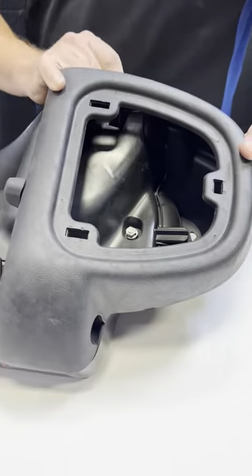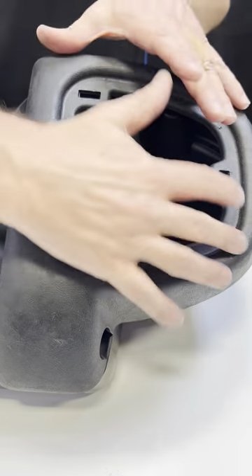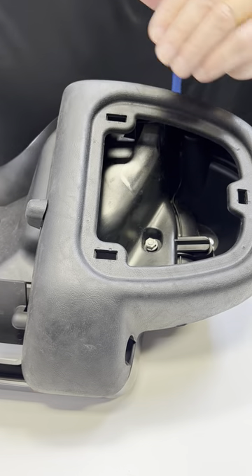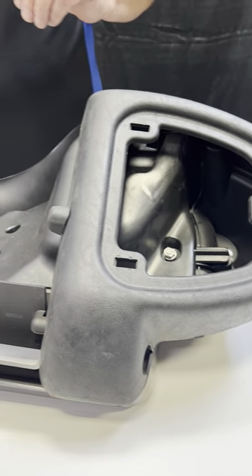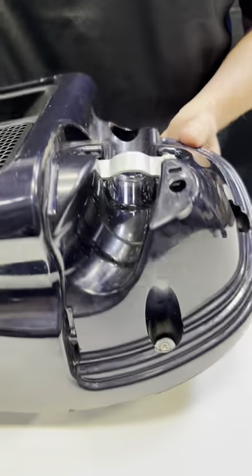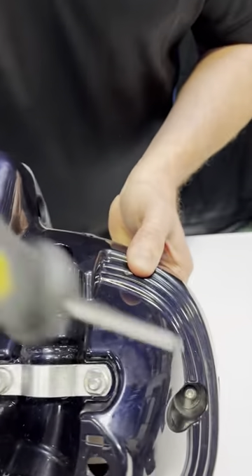The next step is to remove the air door pivot area — it's kind of a rubber piece. For that, we're going to use the T25 Torx. There are three bolts down in here: one, two, three.